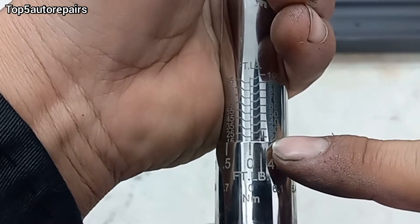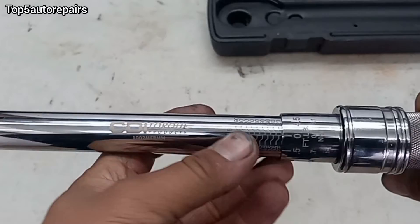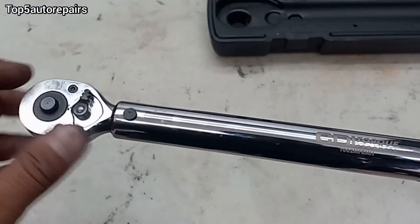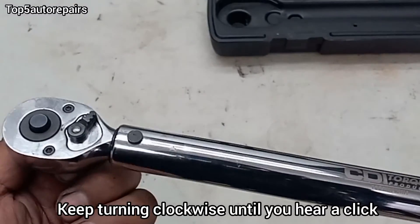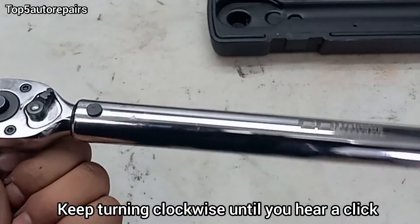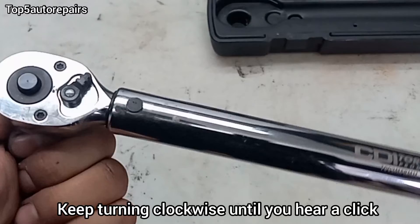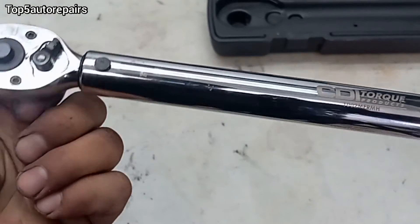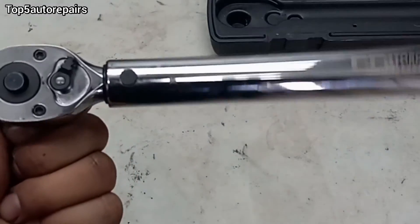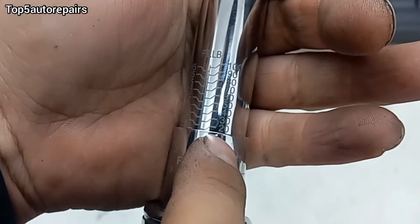So currently we're at 20 foot-pounds. Let's just say you want to tighten something — for example, the exhaust manifold. What you want to do is set this to tighten, then go ahead and keep tightening whatever you need to tighten. You'll know when to stop when it makes a loud clicking noise — it's going to go click. When it clicks, that's when you stop. You're going to keep going until it clicks, and when it clicks, you'll be at 20 foot-pounds.